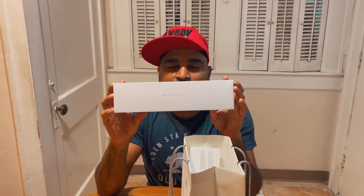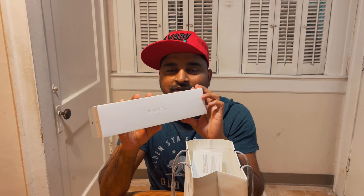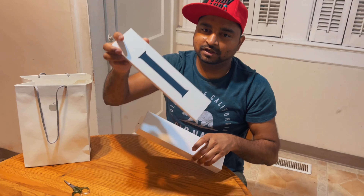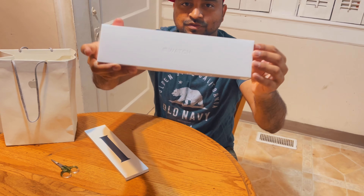Apple Watch Series 6, 40mm, blue aluminum, and we have one strap as well. Here we go.